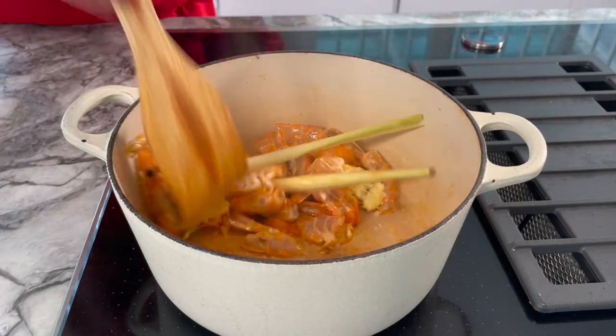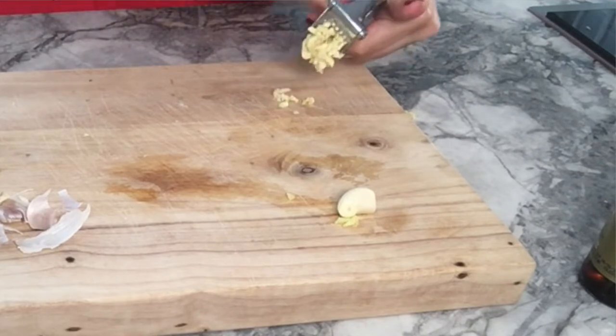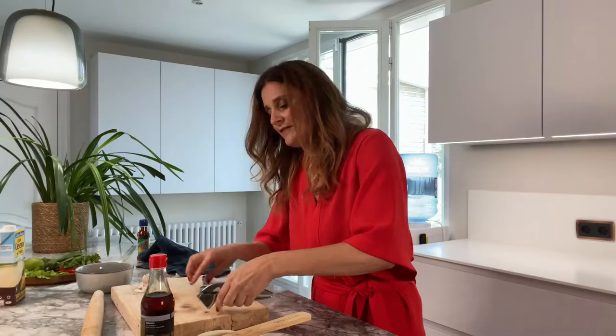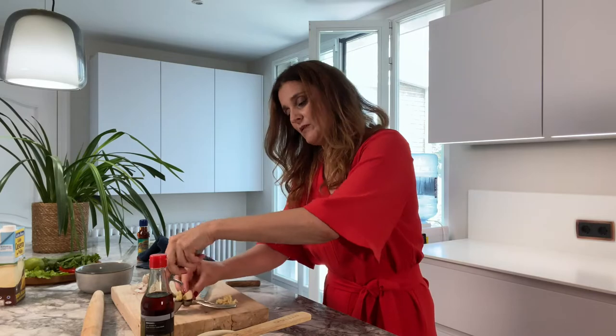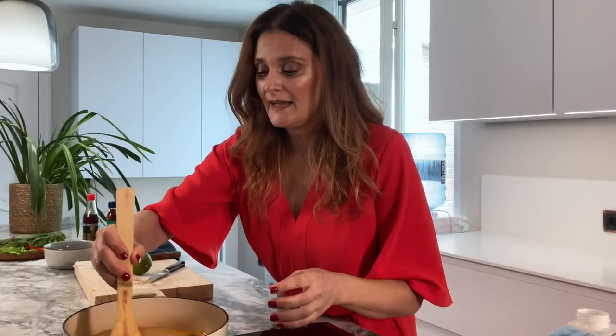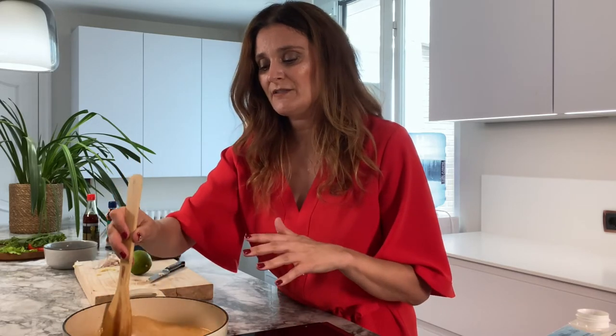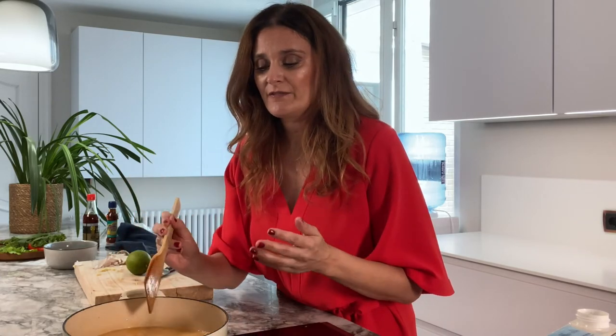I would put it on lower heat. I am not adding the garlic yet — when I finally add the stock I will put the garlic in with it. You want to let it boil and then reduce the heat, leaving it for about 20 minutes so it gets all the flavors from the lovely ingredients you've put in.